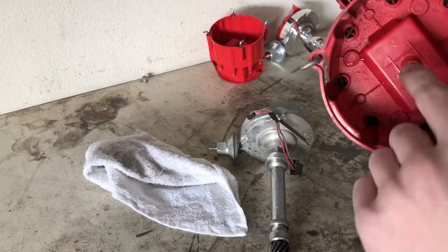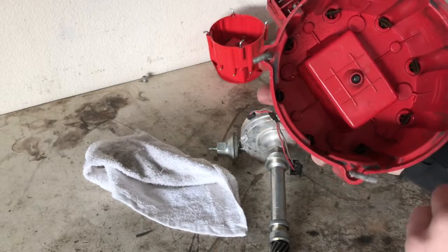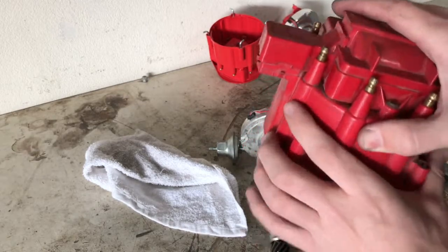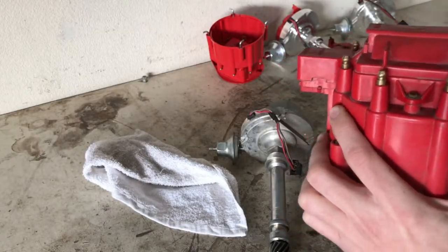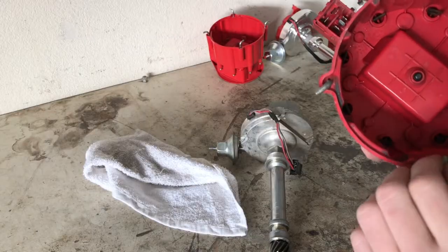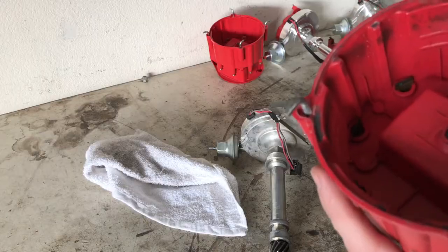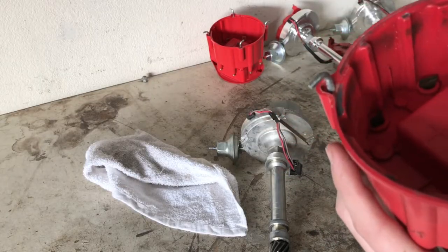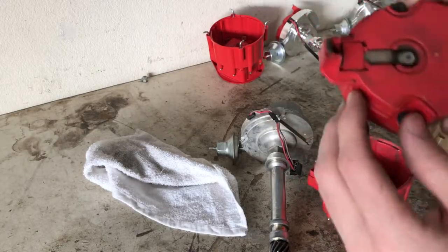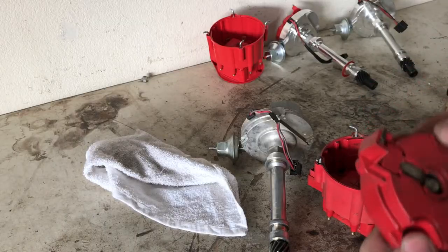Inside your distributor cap there are eight little points, so every time the rotor passes one it pushes a spark through it. Each time one of those tabs fires, a spark comes out of the top of the cap, down the spark plug wire, and it sparks inside the combustion chamber. What's commonly bad with these is if you look closely you can see carbon deposits or scratches, or the tab on the rotor can go bad over time, so you want to replace those commonly.